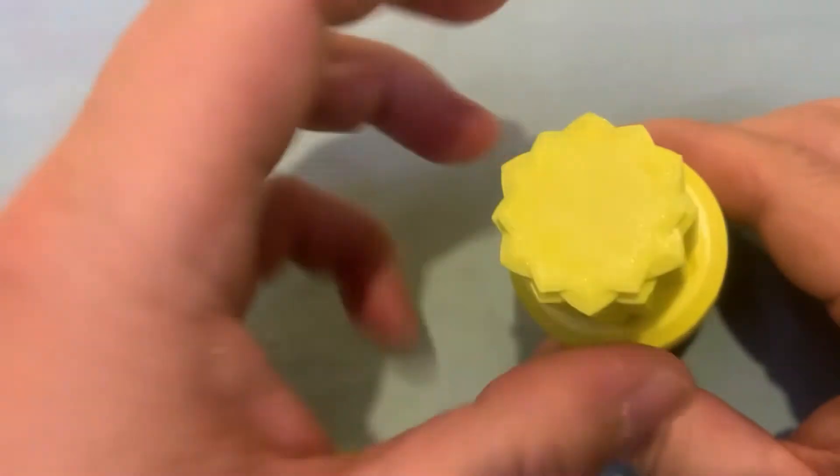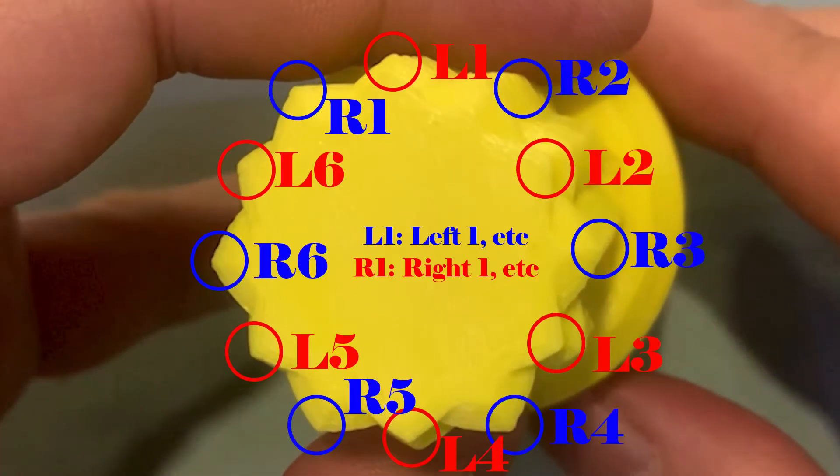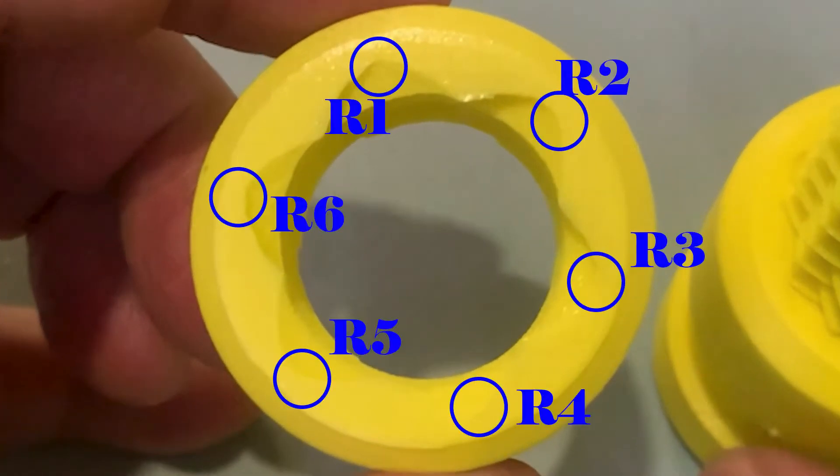Maybe the board is not so clear since it has 12 starting positions, because this board works as clockwise and counter-clockwise at the same time. So please look at the nut — it is exactly 6 starting positions.